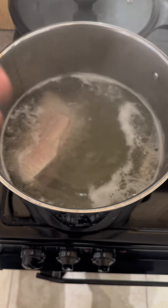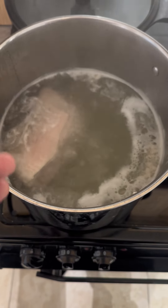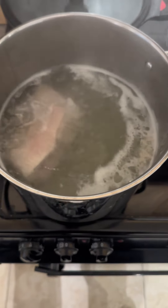So the first step to make bacon and cabbage is to get the bacon into a big pot and then we're going to boil the absolute bollocks out of that for about an hour and a half. After boiling the absolute fuck out of that bacon, it's looking class. Now it's time to add the cabbage.